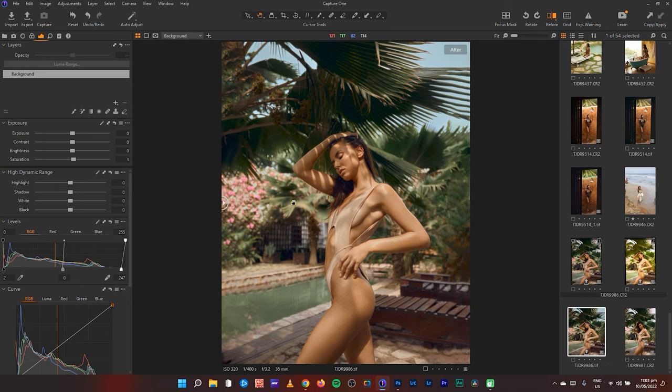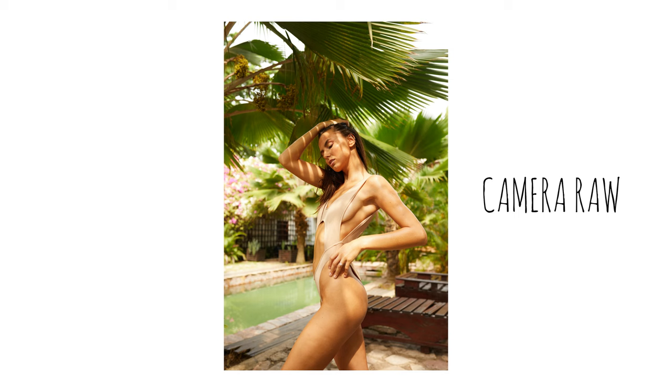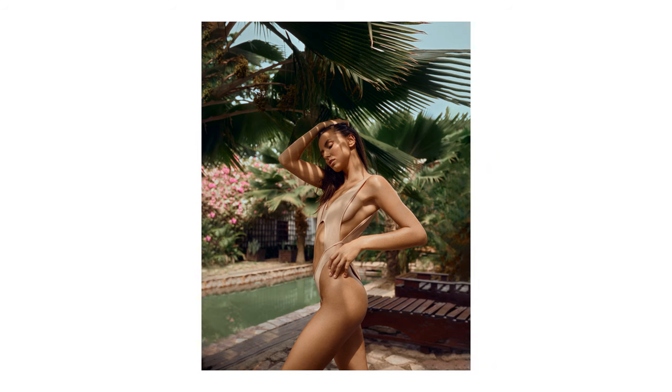That's everything I did to this image. Make sure you leave a thumbs up if you found this informative and want more overviews of my editing process. I'm going to go back and edit more of my older pictures. Subscribe if you haven't — I teach a lot here. Share this video with anyone who might be interested. Sorry for the wait, I'm still recovering my voice. Help me reach 10k subscribers this year — thank you so much, and I'll see you in the next video. Peace.